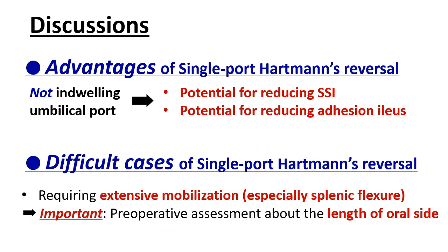The expected advantages of single-port Hartmann's reversal are its potential for reducing surgical site infection and adhesion areas, because the umbilical port is unnecessary for this procedure. However, difficult cases of single-port Hartmann's reversal may require extensive mobilization, especially mobilization of the splenic flexure. Multi-port surgery should be performed in such cases. Therefore, preoperative assessment of the length of the oral side colon is important to determine the feasibility of single-port surgery.